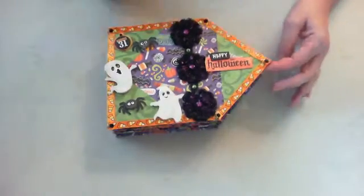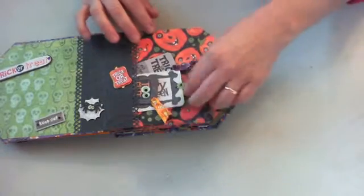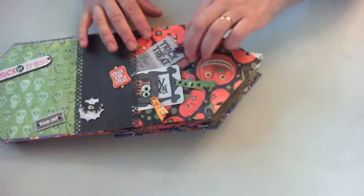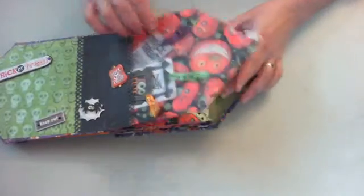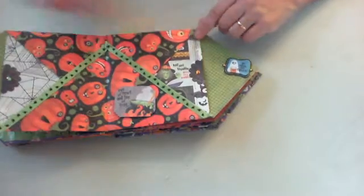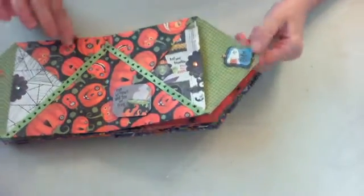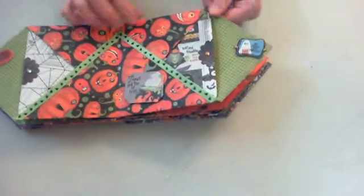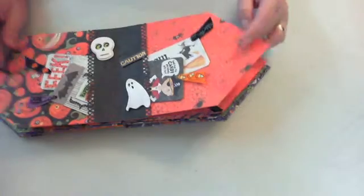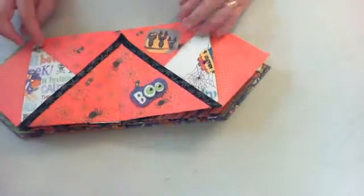Here's the first page — I did all kinds of little tags and fussy cut all of these little tags out that were in the paper. I got all these little cute embellishments to put in here, and I added some more bling to make it a little more elegant. There's the second page.